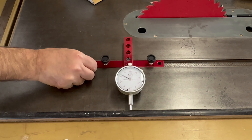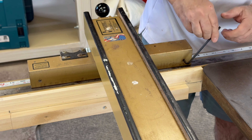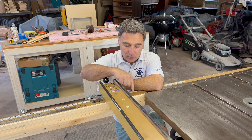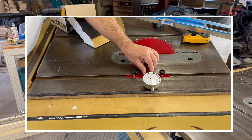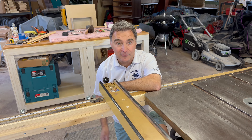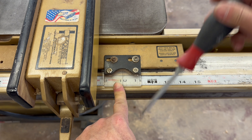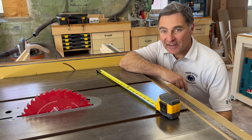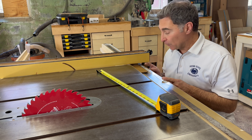I now use the same dial indicator to check the alignment of the rip fence. I want the rip fence to toe out by just a few one thousandths. Fine adjustments to the rip fence are made with these set screws. After playing around a while with the adjustment screws on the rip fence, I was able to get it adjusted to about three one thousandths open on the outside side. Now let's check to make sure the distance to the blade is accurate on the rip fence scale. I set the rip fence exactly 10 inches from the saw blade, then positioned the rip fence indicator at exactly 10 inches and tightened it down with a screwdriver. I checked the distance from the blade to the rip fence against the readings on the scale at a couple of locations and it all looks good.